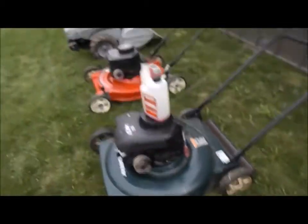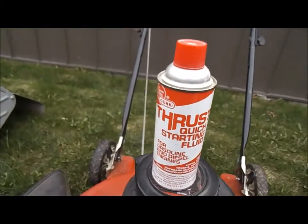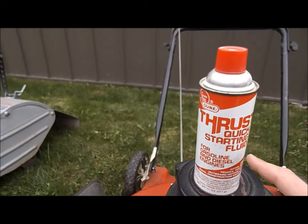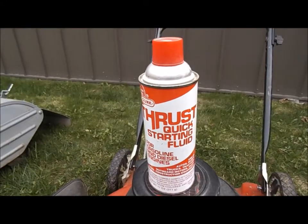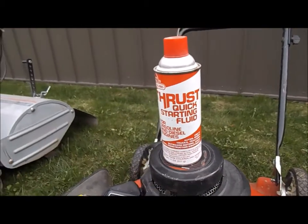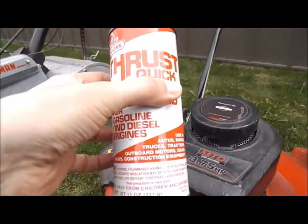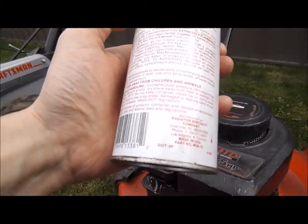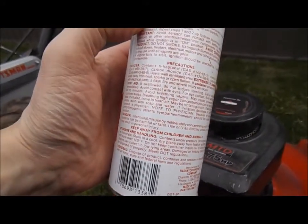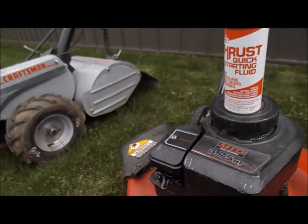Instead of pulling and pulling to get that prime, it's a trick to quickly prime without a bunch of pulls. One other thing I don't recommend — though I do have it — is starting fluid. It does the same thing as the fogging oil, however it will wash that cylinder clean and creates engine wear. This can is actually at least 20 years old from when I had snowmobiles and was less patient. Fogging oil basically does the same thing but in a much safer way.